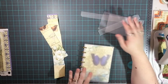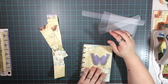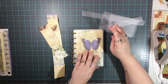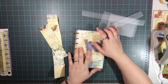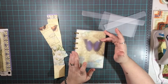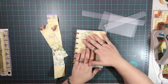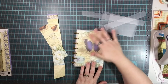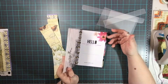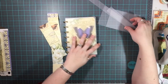Hey guys, welcome back to my channel. Today I'm going to show you guys how to use a few scraps to make something very functional and usable in the mini happy planner. This is a brand new planner that just came out not too long ago. I have a couple of videos on it already, but I'm going to show you how to use some scraps to make something useful for the mini happy planner.